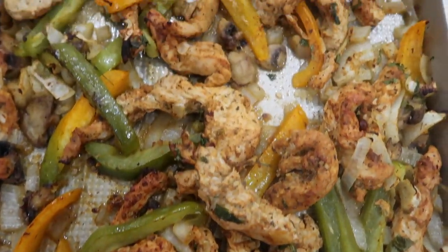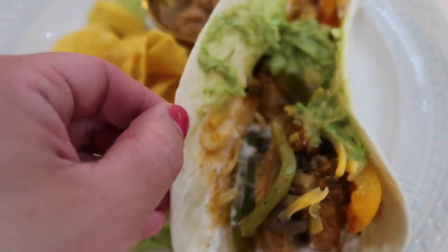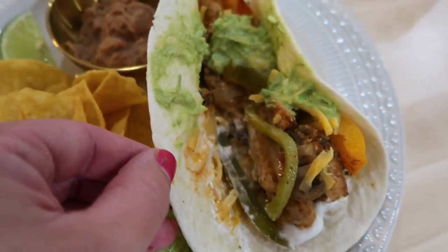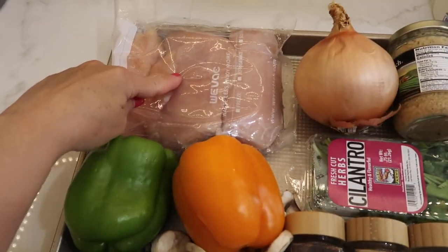Everything will be listed in the description box for you. The first sheet pan meal we're going to be starting off with is sheet pan chicken fajitas. These are so easy and so good. Here's everything you're going to need for this meal.